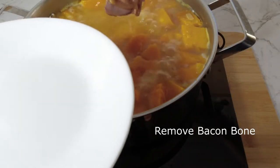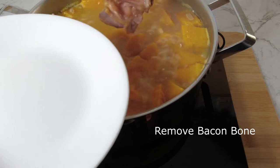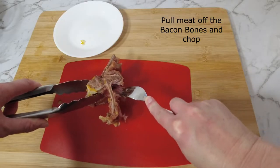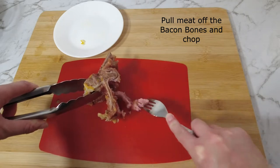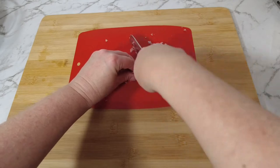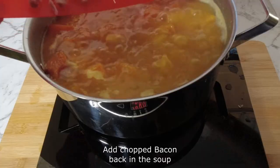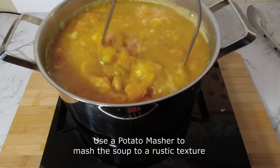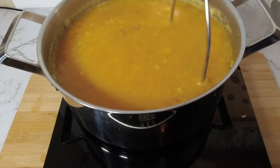Remove the bacon bone from the pot and pull the meat from the bone. Chop finely and place the meat back in the pot. Using a potato masher, mash the soup until it reaches a rustic texture.